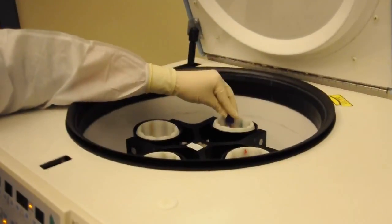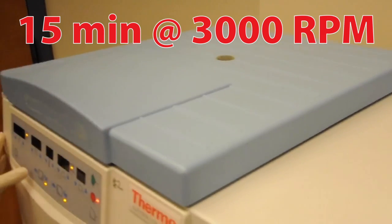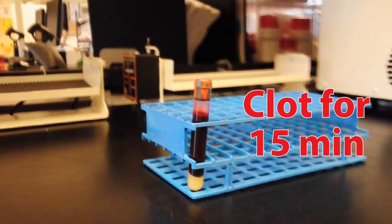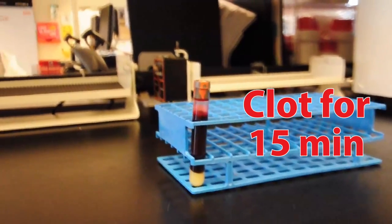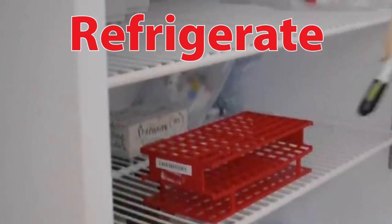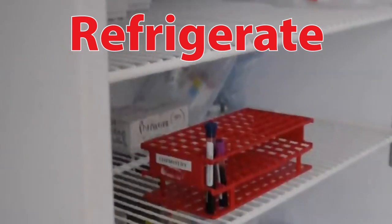Then centrifuge the blue top sodium heparin tube for 15 minutes at 3000 RPMs. Place the red Tiger Top SST tube in a tube rack, allowing it to clot for 15 minutes. Refrigerate the blue top sodium EDTA tube and the small lavender EDTA tube.